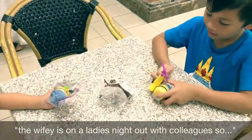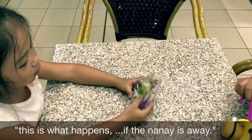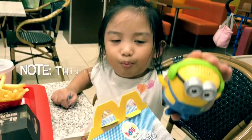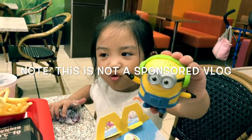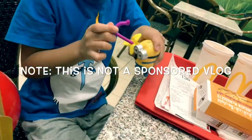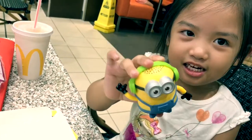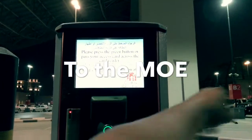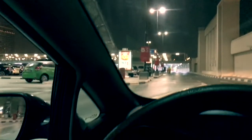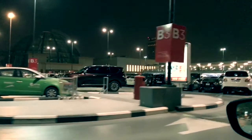The wife is on a ladies night out with colleagues, so this is what happens when Nana is away. You press the seat and then the arms will move. Mine is a grapple hook. What is that? It's a banana. It's only a banana — it's a suit. Help me find Nana's beer.